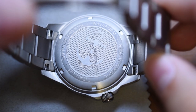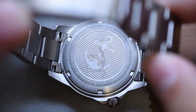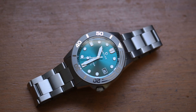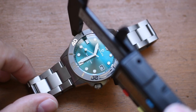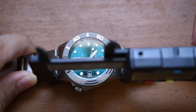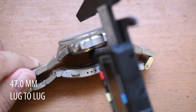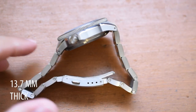Let's take a look at the case back. We see an anchor and some chains, Waveform, NH35 Automatic, Titanium, Sapphire Crystal — all the pertinent information. Let's flip it over and measure it. Excluding the crown, it is 40.1 millimeters. The lug-to-lug — the most important measurement — is 47 millimeters. Case thickness is 13.7 millimeters. Very, very reasonable, honestly.